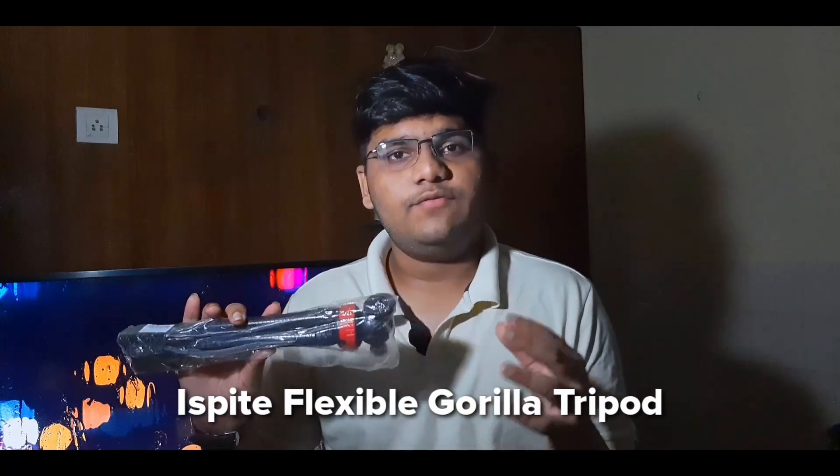If you go and see in the market there are various tripods — the long ones, the octopus ones — and the problem is that they are too expensive. We don't want something too expensive; we have to see whether it fits in a budget. I've been doing YouTube for a year and I got one which is only rupees 650. It's a flexible octopus tripod and it's very strong and sturdy with great quality.